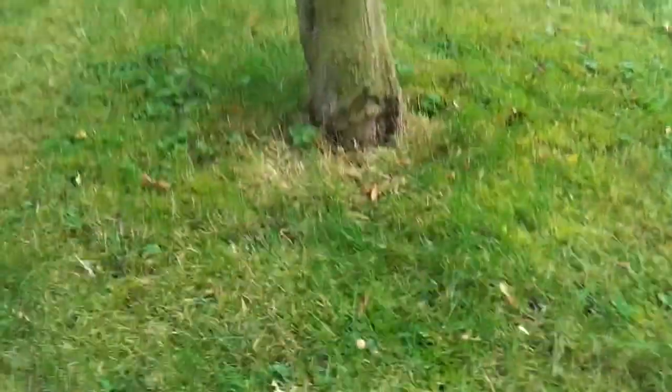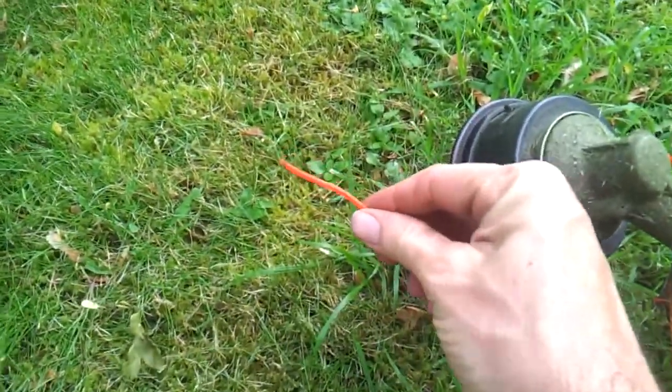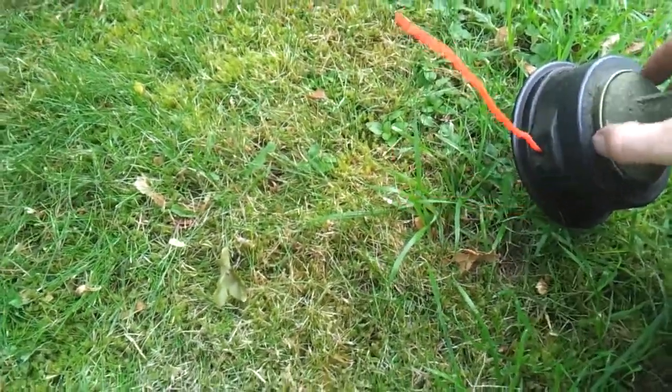The best way to do it is on very, very low revs with your string. I use 2.4mm square line in my strimmer, on very low revs, and it does virtually no damage to the tree with practice.